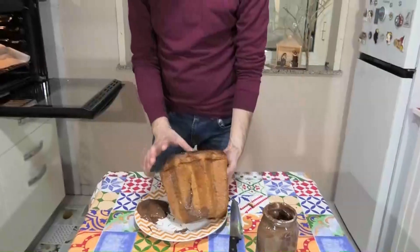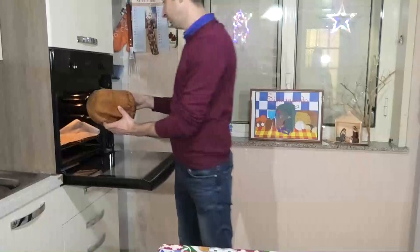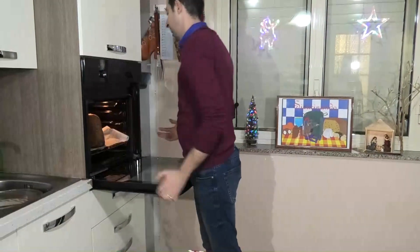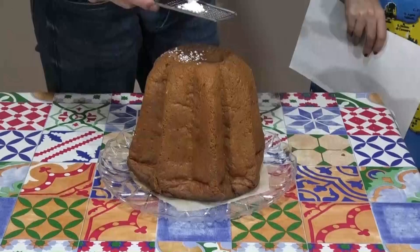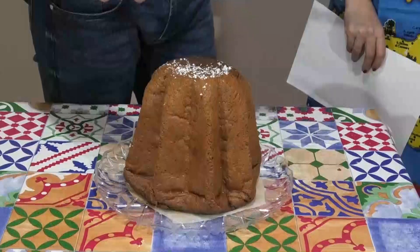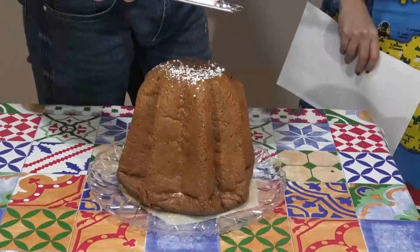Riscaldate a forno già caldo a 180 gradi per circa 5 minuti. Sfornate e spolverate con lo zucchero a velo della confezione del pandoro e servitelo.